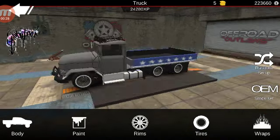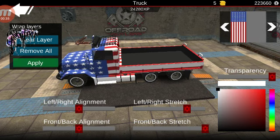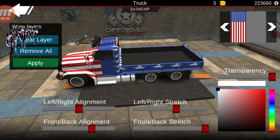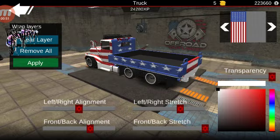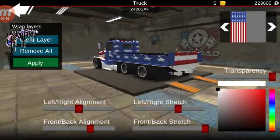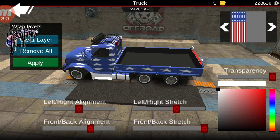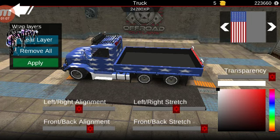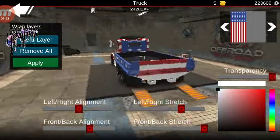It's a five-layer wrap. Remove all of them and start with the American flag wrap. Stretch it, and wherever you get the stars lined up is wherever you want them. You can decide how many stars you want on your flag — four, three, two. I'm gonna go with these for now, and go ahead and apply that.